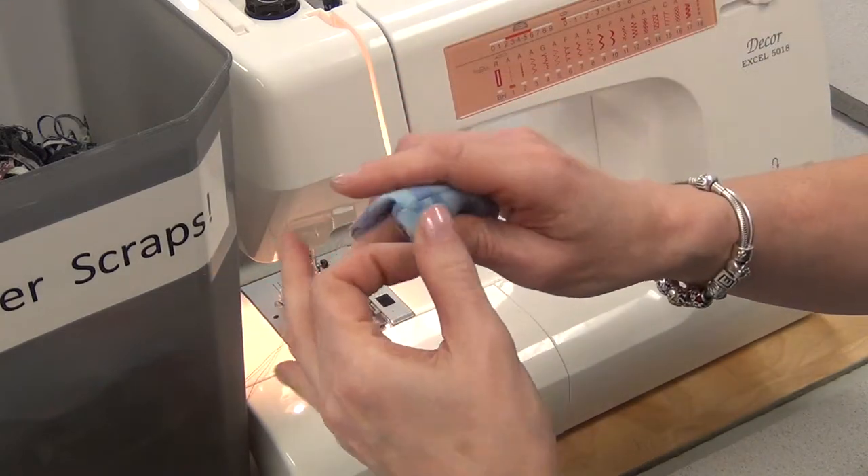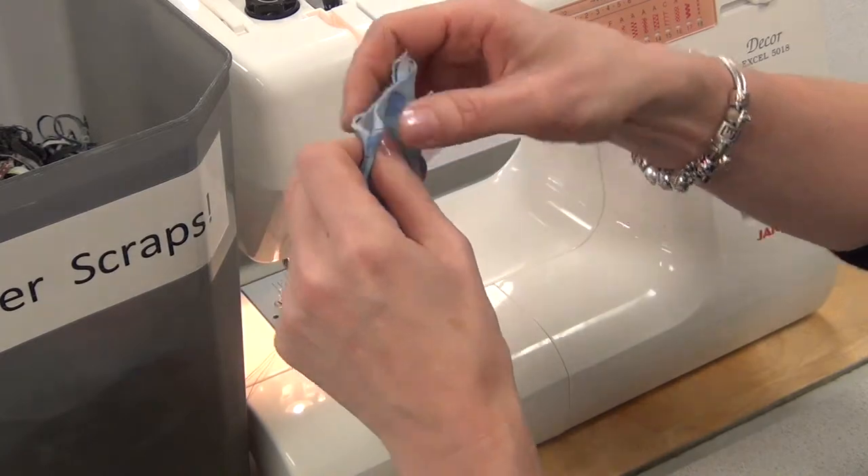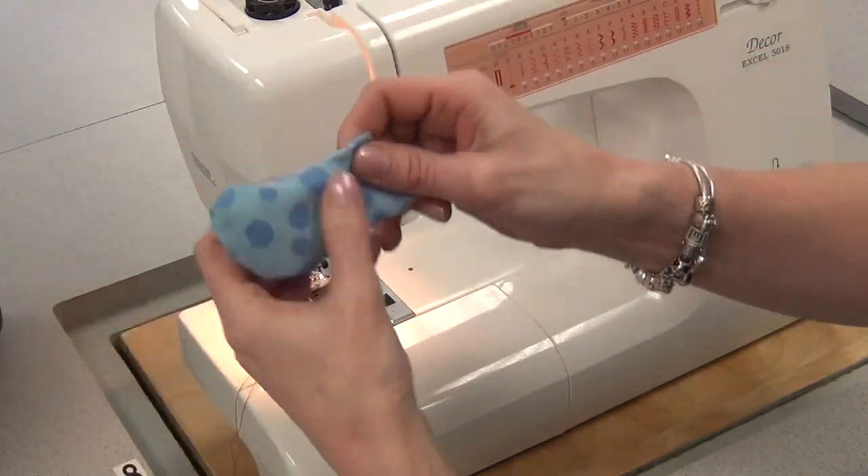When this is your project, you can also use rice. Rice actually gives it a really nice shape and makes it kind of floppy.